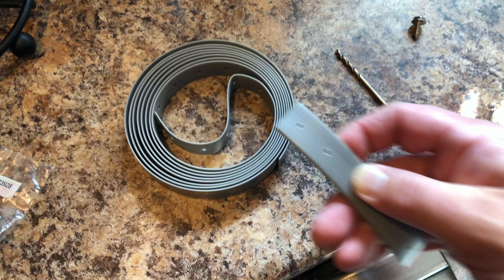Once those straps are both secure to the dishwasher, it's time to install the straps underneath the countertop. It's important to use the right size screw and not to strip the screw in the countertop.